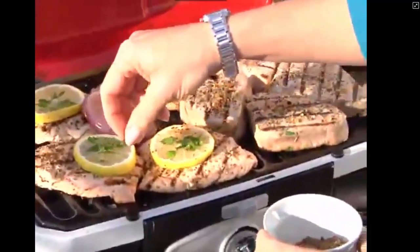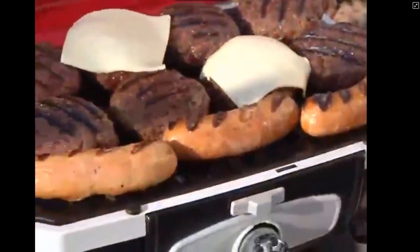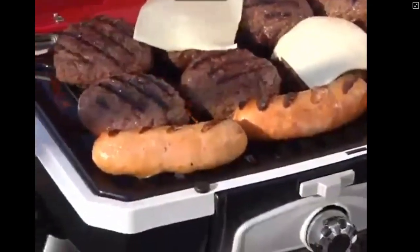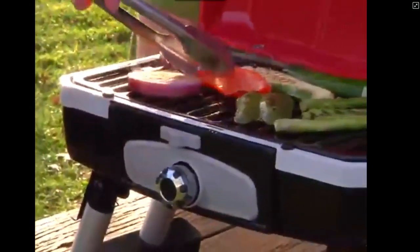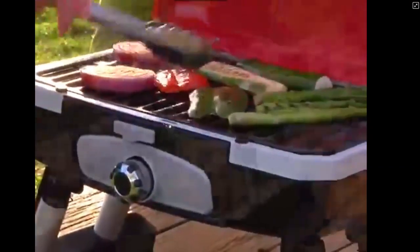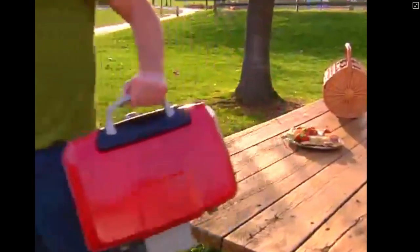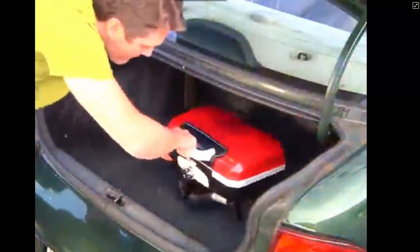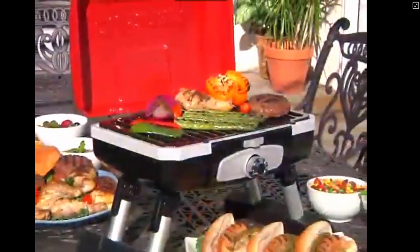The Petite Gourmet portable gas grill heats up very fast to temperatures over 500 degrees, so you're ready to start grilling right away. At the same time, you'll use far less gas than a full-size grill, saving you money. And when you're done cooking, the grill's legs fold inward in seconds.